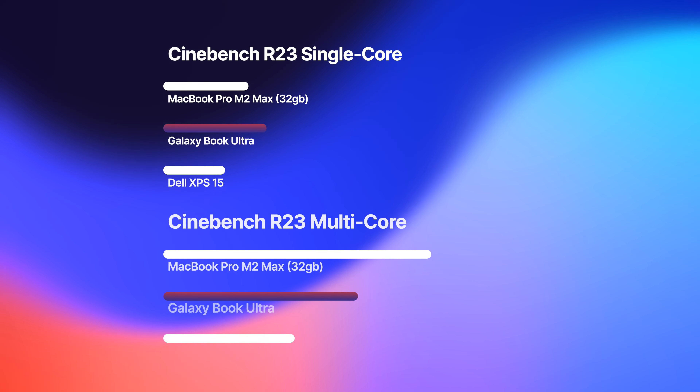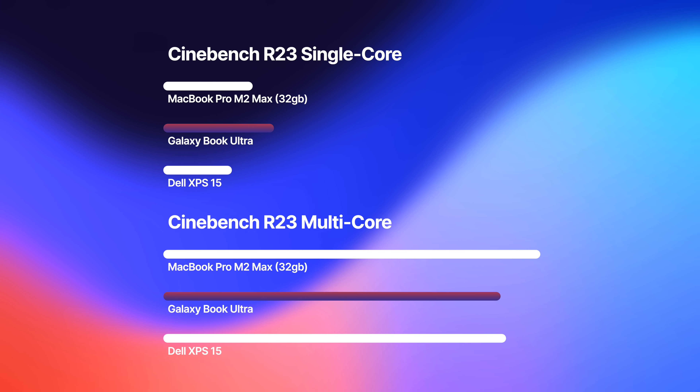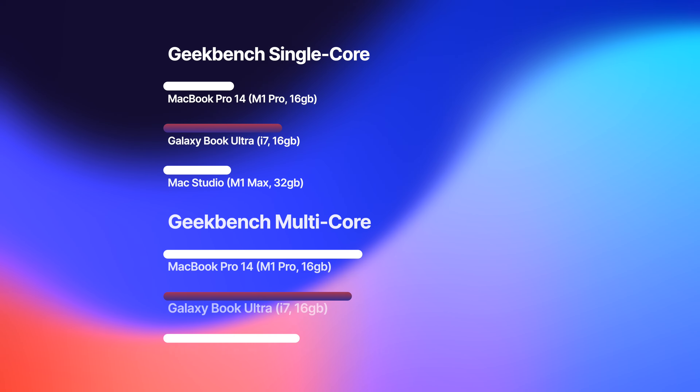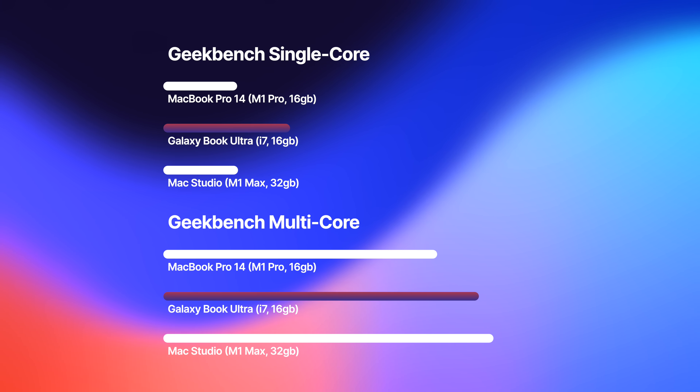Compared to a MacBook Pro, single-core scores are surprisingly similar. Multi-core, the M2 Max does seem to take the lead, although my M2 Max in the studio is a 32-gig model — you can't get a 16-gig M2 Max. When I look at M1 comparisons where I do have a 16-gig MacBook Pro 16, this Samsung actually beats that. So it's difficult to get an exact comparison — I wish I had a 32-gig Ultra to test, but this is the best I can show you in the real world.